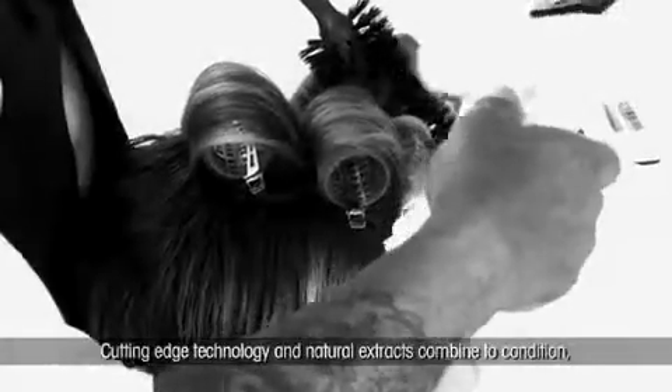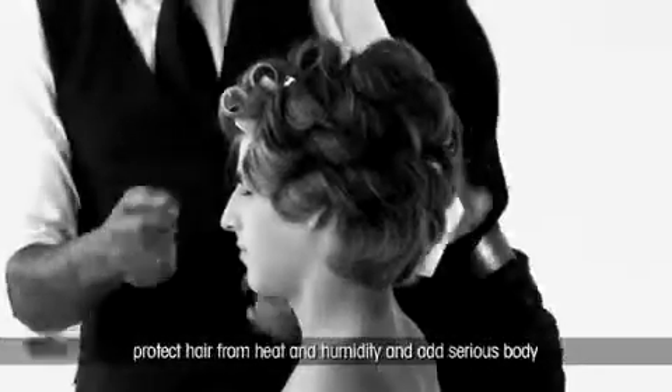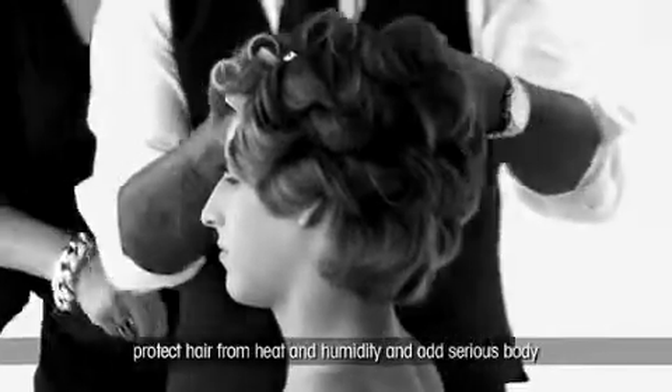Cutting-edge technology and natural extracts combine to condition, protect hair from heat and humidity, and add serious body.